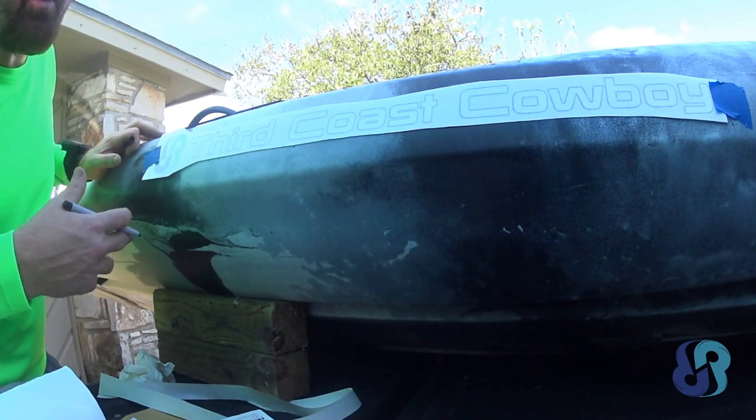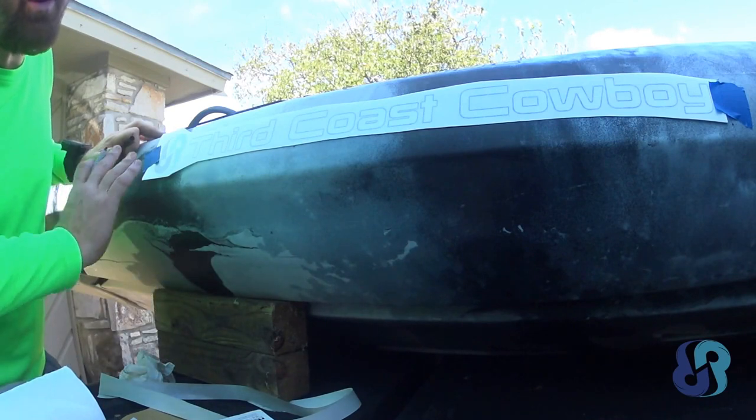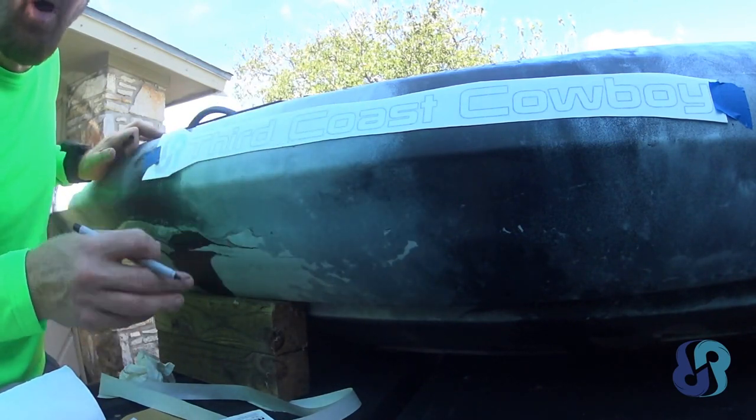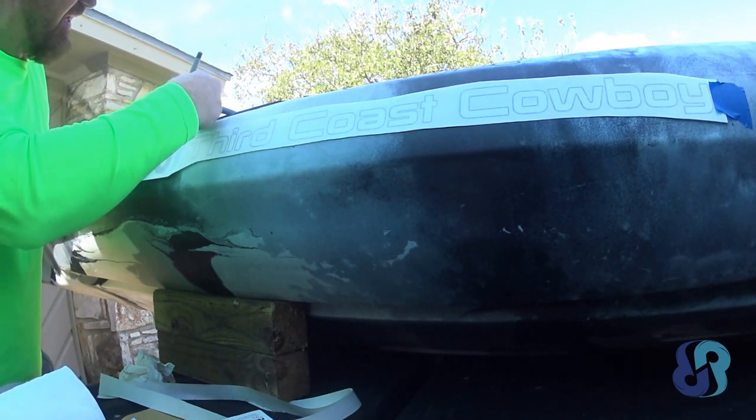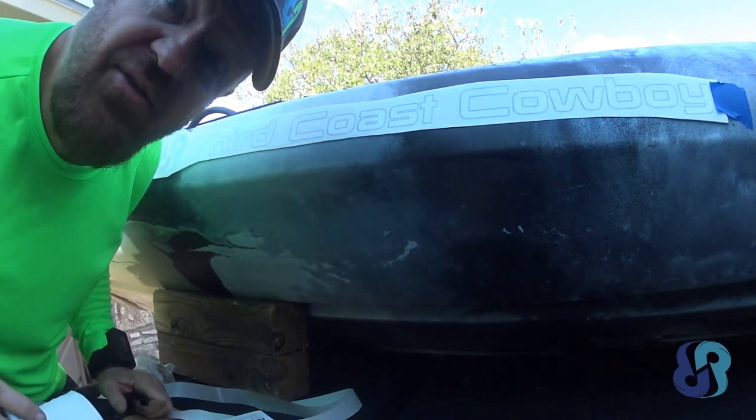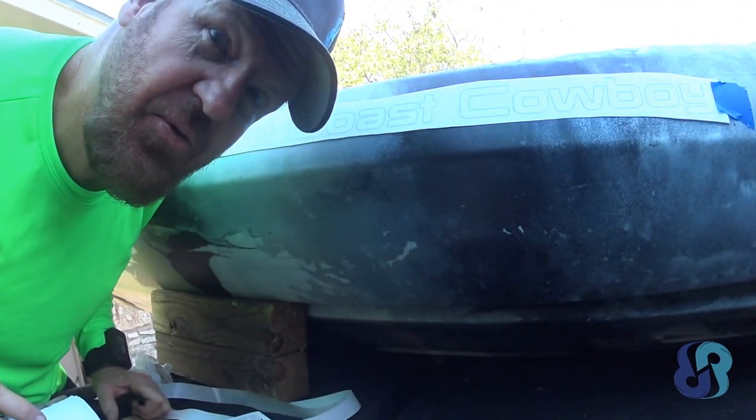I'll go all the way up to 1,000, 1,200, then 2,000 grit and this thing should be polished, smooth, and shiny — and the sticker should stick. That's what we're after here.